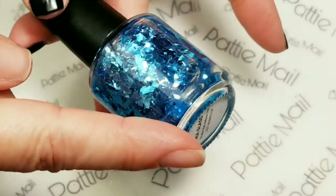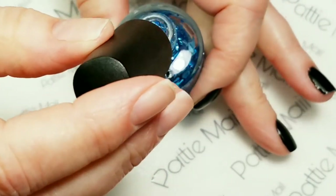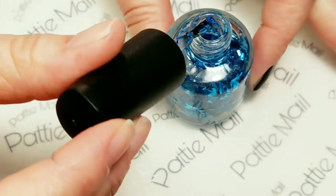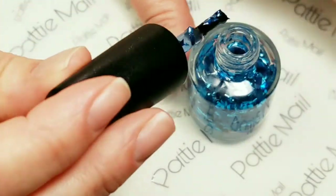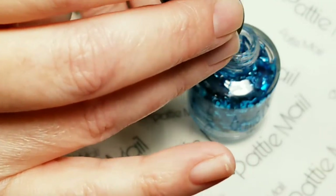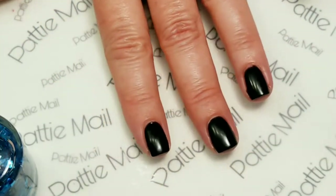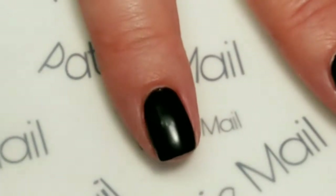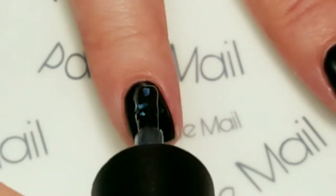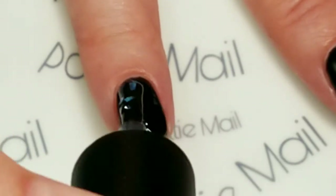So Sea Glass is a glitter topper. The best way to apply these because they have lots of chunky glitter is to apply one coat. I've had this sitting upside down for at least 10 minutes so that some of the glitters come to the top. There's a big drop of base coming down, so we'll get rid of that on the bottle. So you're just going to put one coat on your base nails.